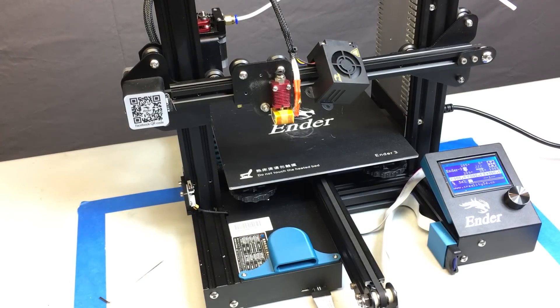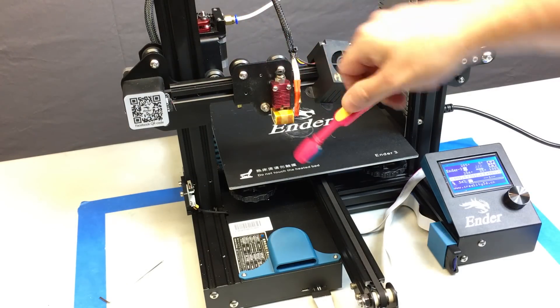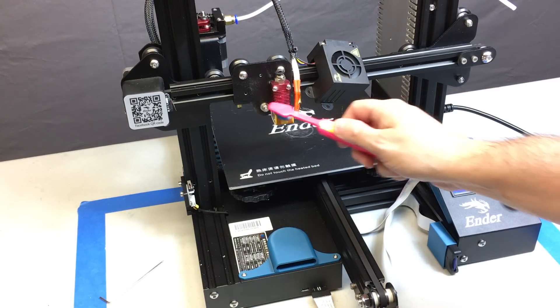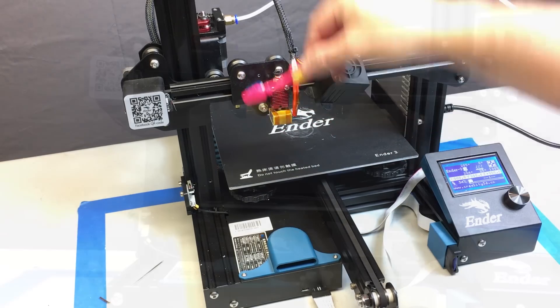Get an old toothbrush and take this opportunity to clean your hot end off — it is going to be dusty. This fan, every time you run it, is blowing dust onto that heat sink, so clean it off. You don't have to do this a lot, but if you're going to take the shroud off anyway, take the opportunity to do it.